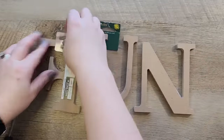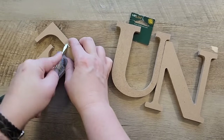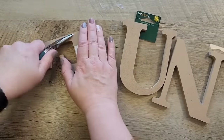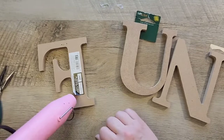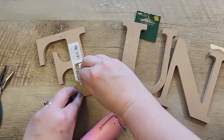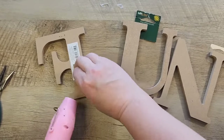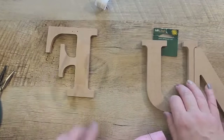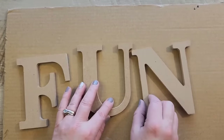For this craft I grabbed some wood letters from Walmart. We're going to go ahead and remove all the staples and the stickers on the back sides of these. An easy way to remove the stickers would be to use your heat tool or a hair dryer — warm up the stickers and you should then be able to just peel them right off. The next step is to grab a paintable surface and spread out your letters.